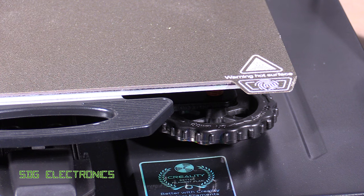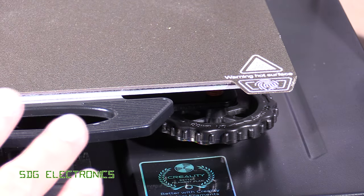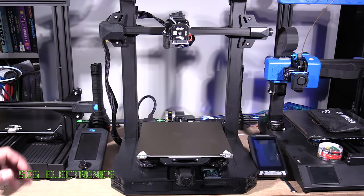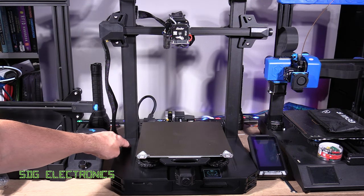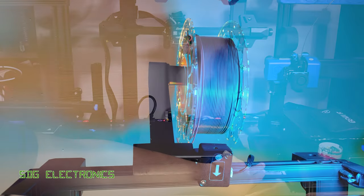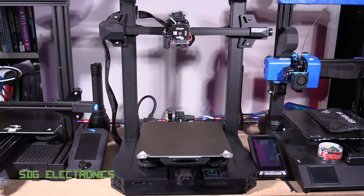Although it has automatic bed levelling, there are still manual adjustment wheels in each corner to get the system as close to flat as possible at the start, with automatic levelling making minor corrections over time. In terms of assembly, this is the simplest 3D printer I've assembled by far — it only took about 10 minutes. You just screw the gantry in with two screws on each side, connect the cables, clip in the filament holder, and screw the screen into place. A notable feature is that you can also remove the print head and replace it with a laser module for engraving.